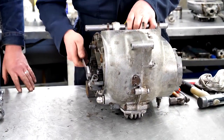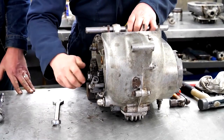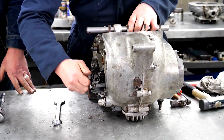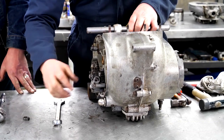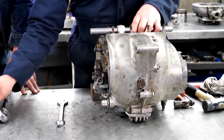Left-hand thread on the end of the crankshaft, of course — bear that in mind before you set about it with a hammer and chisel. It's actually the wrong nut anyway; it should be a thinner nut than that.